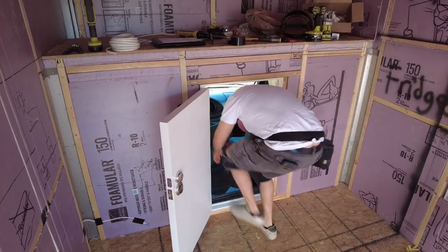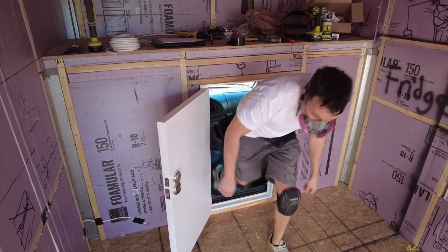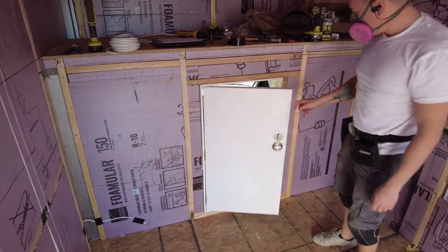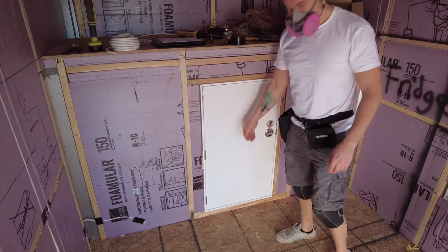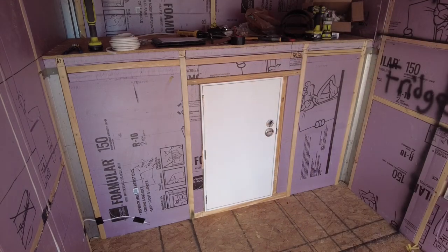With everything in place, you can see that it's very easy for me to move in and out of this without any struggle at all, making this quite a vast improvement over the pass-through door in my box truck. As always, thanks for watching, guys. We'll see you on the next one.